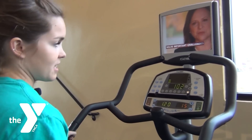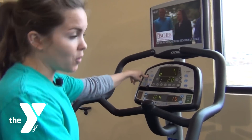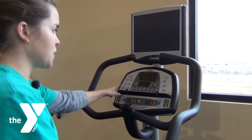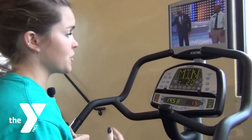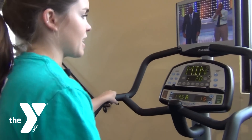When you first jump on the machine it's going to automatically start. You have options to either go with a manual mode in which you choose everything, or you can go to an interval mode in which the machine will adjust the resistance and the incline for you, so you don't have to think about what you're going to do for your exercise.